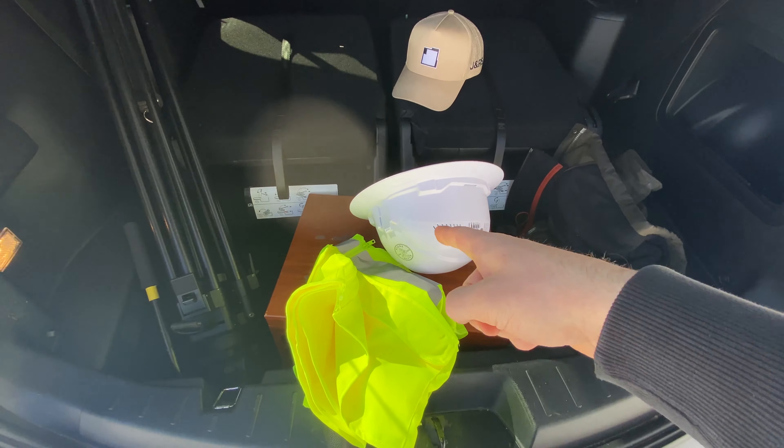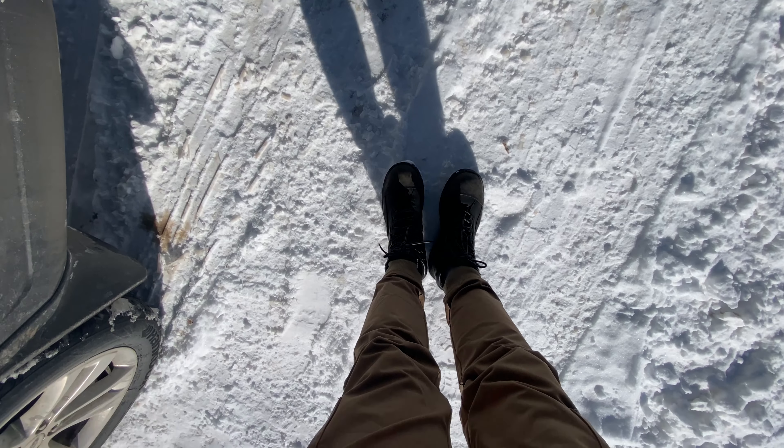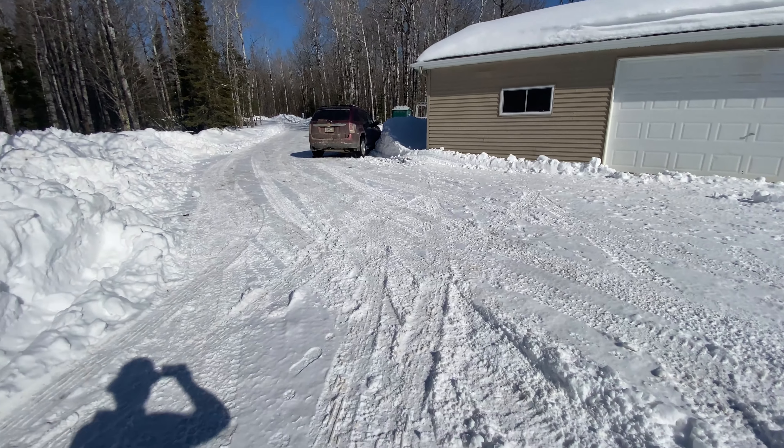We just arrived on site at our addition — we're gonna be framing today. It looks like the guys already got a wall up, so we're gonna head back there and see where they're at. Safety first today: got the hard hat, hi-viz, and steel-toe boots on. Still gotta keep it safe.